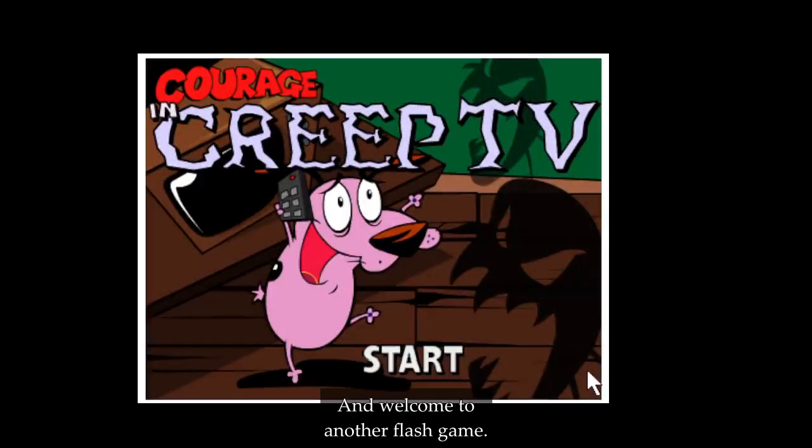Hello and welcome to another Flash game. This is Courage and CreepTV, so let's begin.